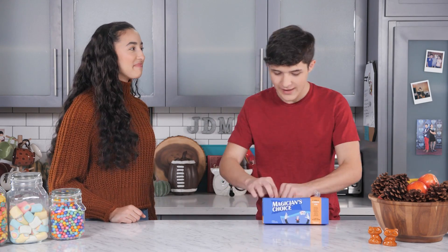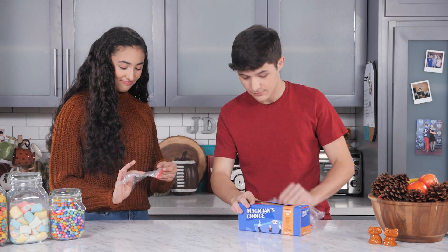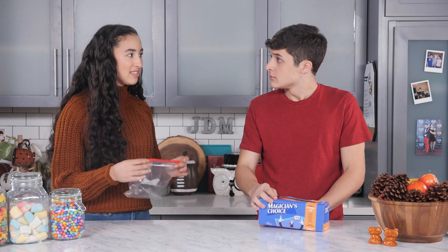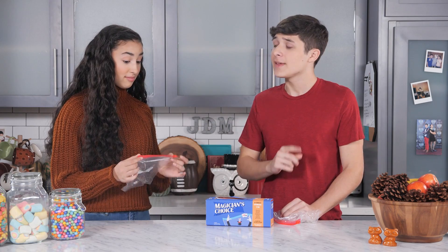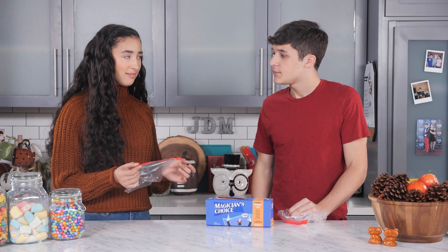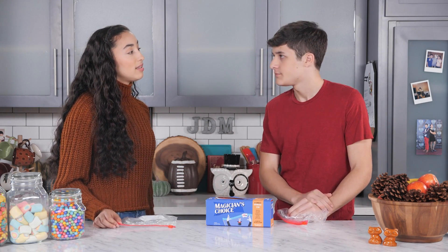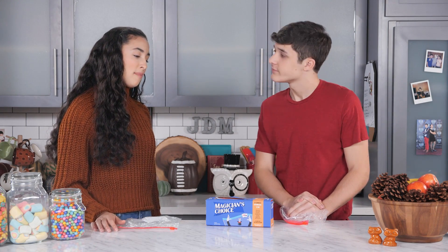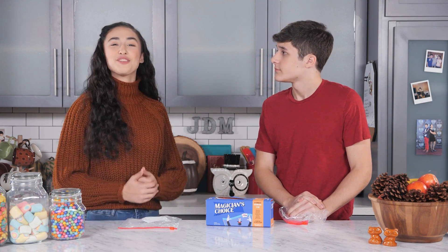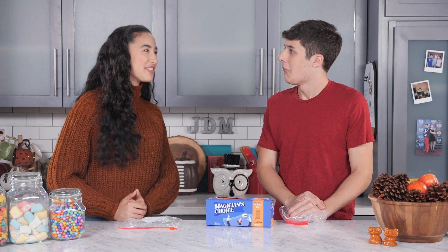Here, have some mashed potatoes. This is an empty bag, Walker. Don't be so sure, Akira — Thanksgiving is a magical time. Just say something you're thankful for. Fine. I'm thankful for this year's challenge, Junk Drawer Magic. We've made some pretty great tricks. What a nice thing to be thankful for.